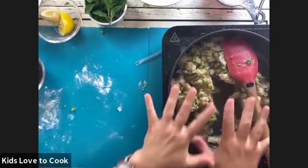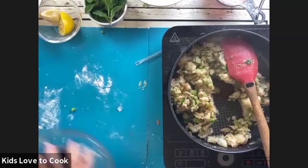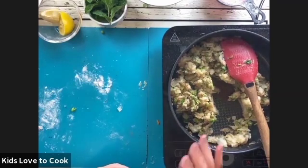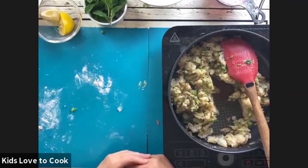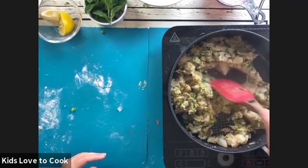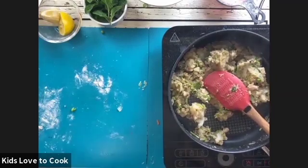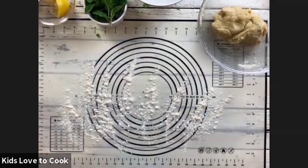Turn it right down to a really low heat — in fact, you can then turn it off once you're done. But what you do need to do now is taste it. Grab yourself a teaspoon and taste to see if you've got enough salt in your mixture. Potato loves salt. Let's move on to our dough.